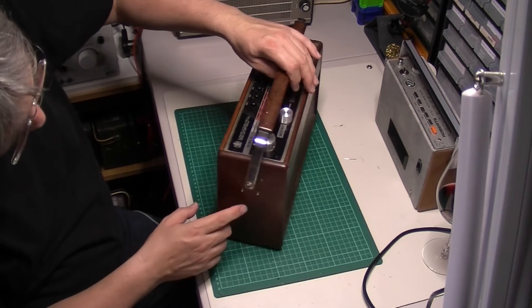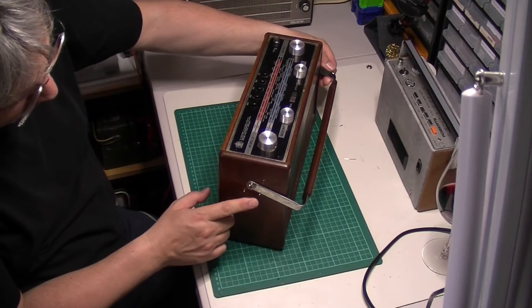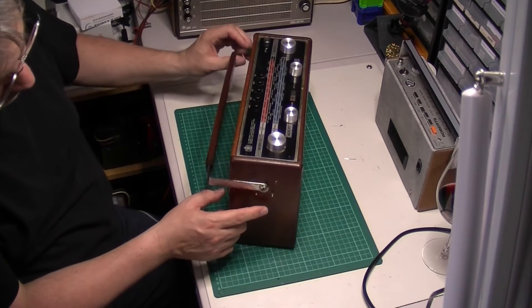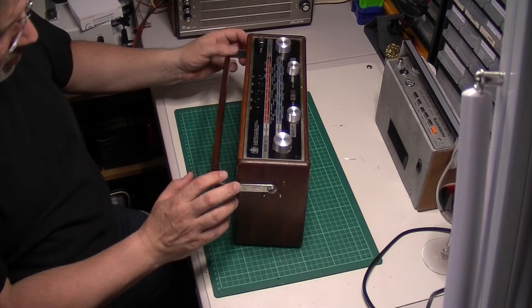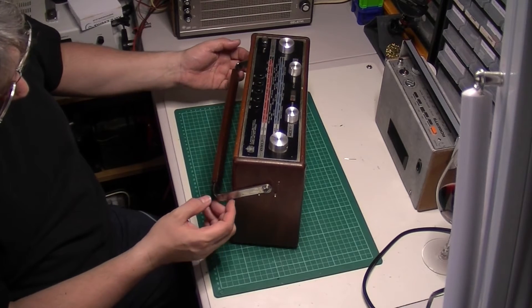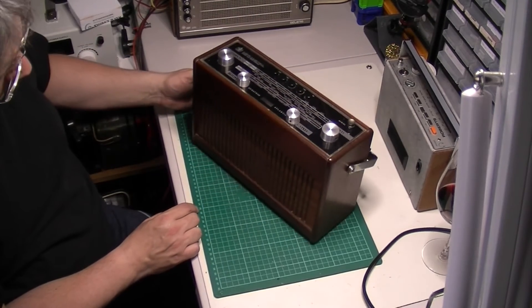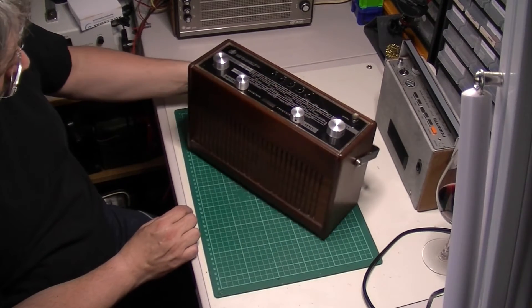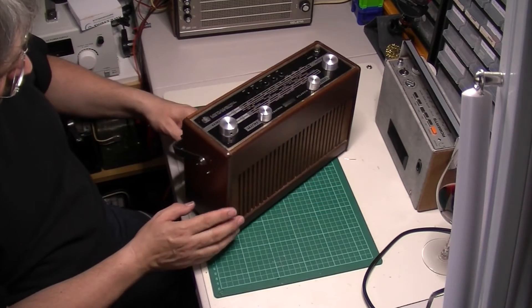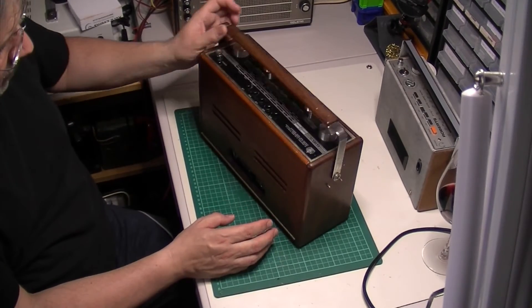It's got a swivel base and beautiful build quality. A few paint splashes on it, but it's got the little pegs which stop the handle. Very often they're torn out of the wood — people just crunch the handle down. It's a nice touch because it stops it damaging the timber. That case is pristine, beautiful condition, in like a rosewood colour. I think they were available in a couple of different colours but this is definitely the rosewood one.